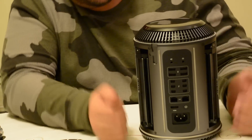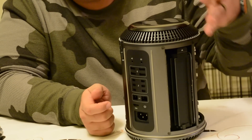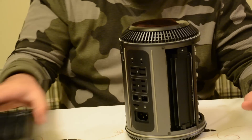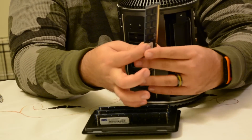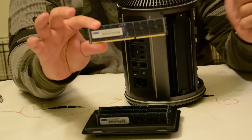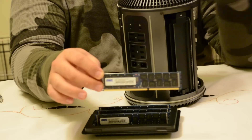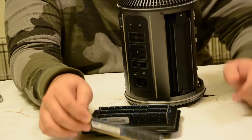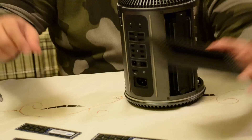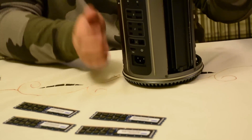You have four RAM ports on the Mac Pro — two here, and if you move it around, two more there. Those are where you're going to want to focus on your upgrade. I've got myself four sticks of RAM here — four 16 gigabyte sticks. I ordered them from OWC, which is at MacSales.com, and doing it this way saves you a lot of money because if you just ask Apple to configure it with more RAM, you're going to pay more money for the same amount of RAM.